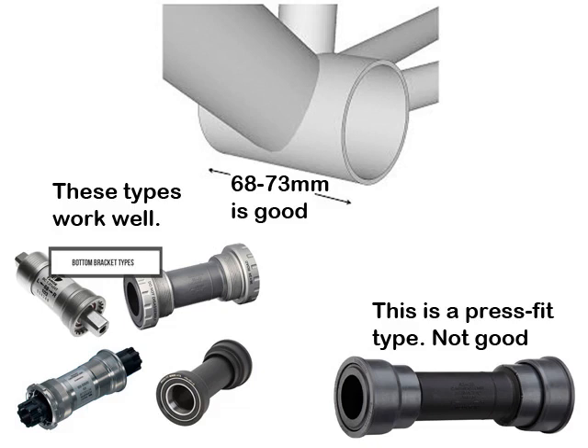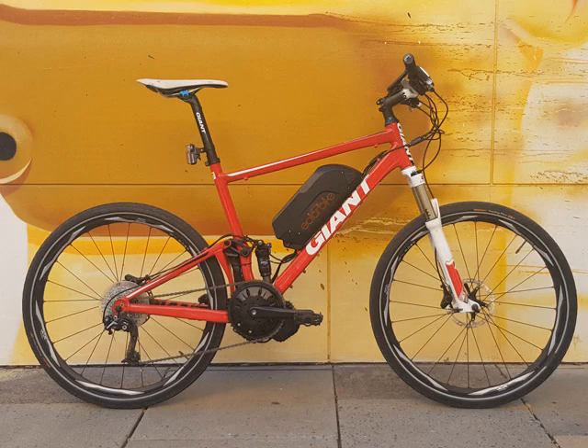Also have a look to see whether your bottom bracket is press fit or not. Press fit is difficult because the actual shell diameter is larger, which will require cups to fit the motor axle through to take up any of the slack. All best avoided by choosing the right bike. Typically older models between 5 to 10 years old have better dimensions than the newer bikes, which are using larger, wider press fit bottom brackets.